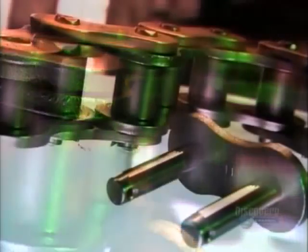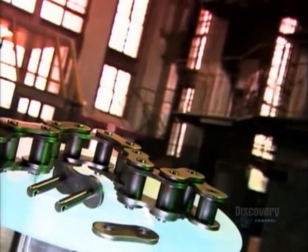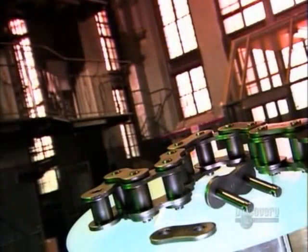Roller chains carry a lot of power in our society. We're all familiar with them as the chains that move energy to the wheels of our bikes. But roller chains also transfer energy in industrial and agricultural machinery. They really keep things moving, and without them, a lot of important equipment would be powerless.